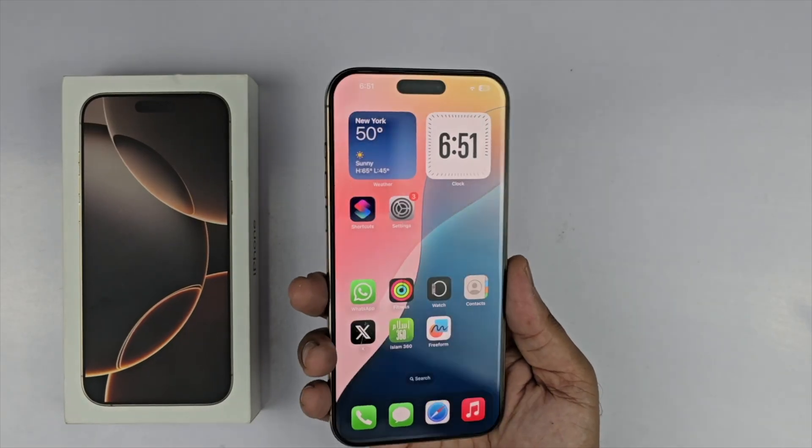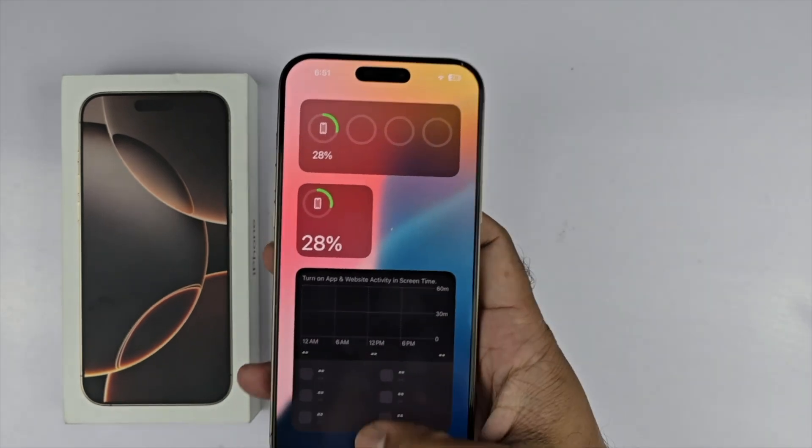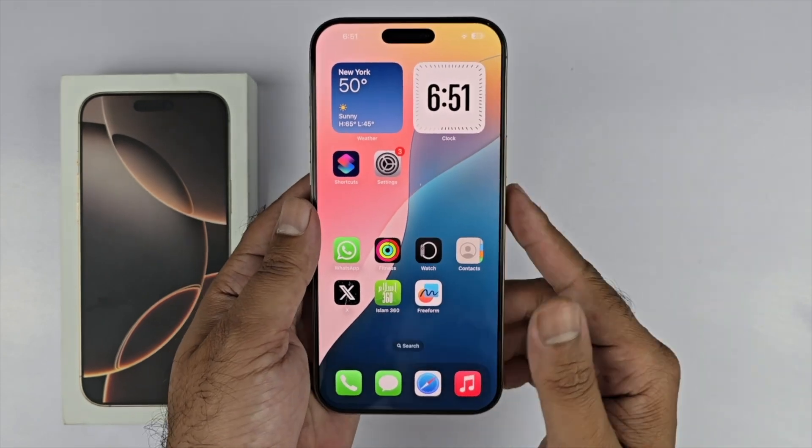The iPhone 16 Pro Max is here, and in this video I will be showcasing three simple, unique, and brand new methods to take a screenshot on your device. Starting with the first method, you just need to press...